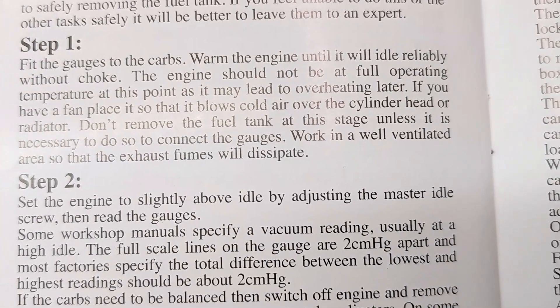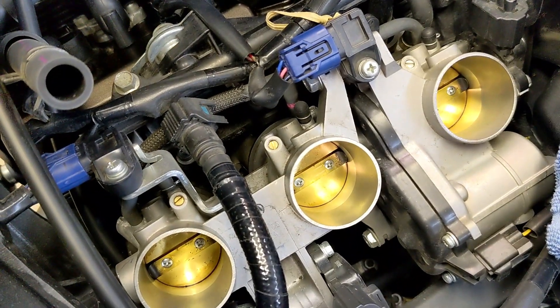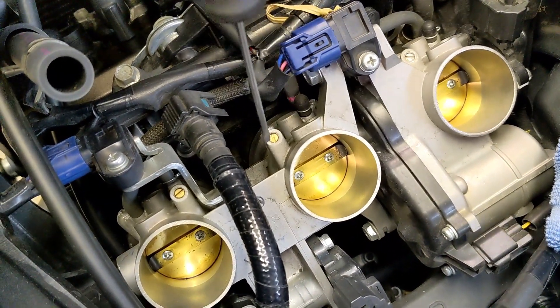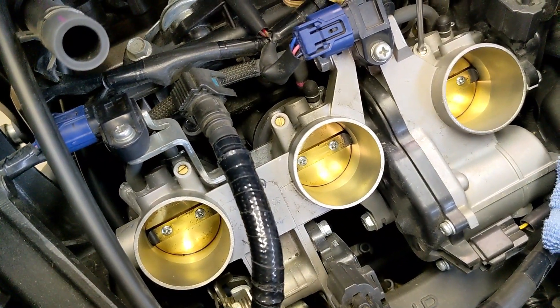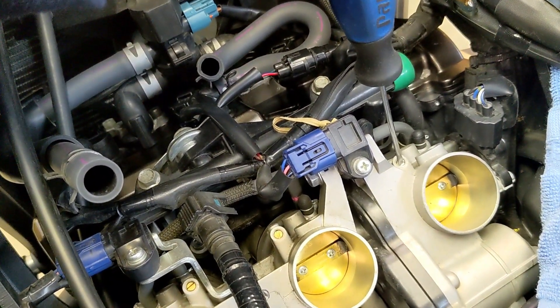Work in a well-ventilated area and set up a fan. If you look in here, there are three screws. This is the one you don't turn — it has white paint on it. This one is brass colored. The one over here synchronizes the ECU, so you don't touch that one either.